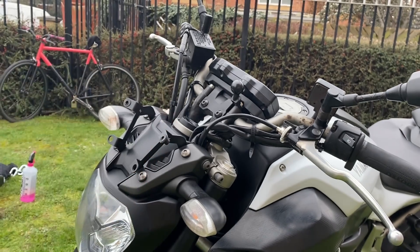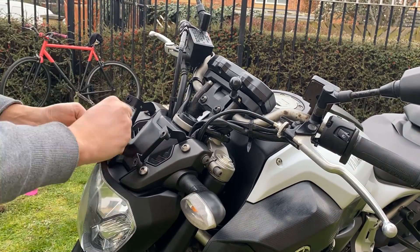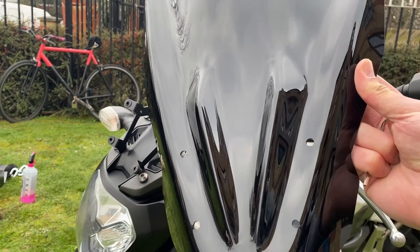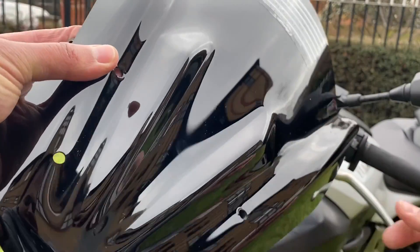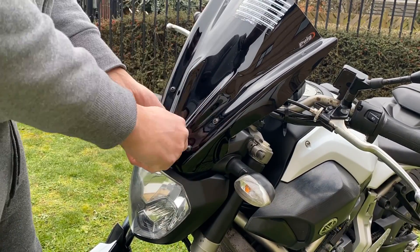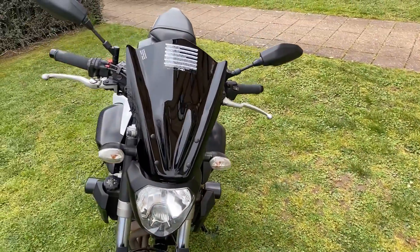All we need to do now guys is just put the screen back on, bolt them in, put the caps on, and installation is complete. Let's get to it — and there we go, installation complete.